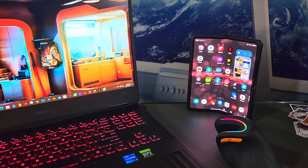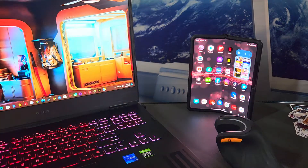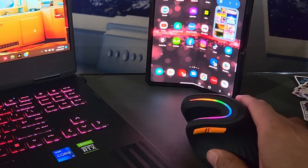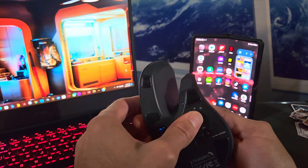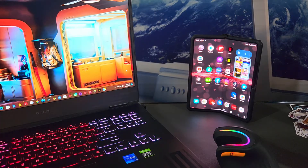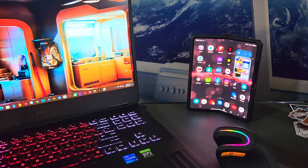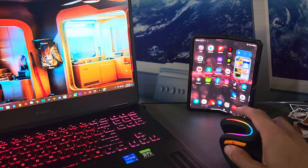I have the EM11 connected to three devices and can switch between them instantly. First, it's connected to my HP Omen 16 gaming laptop via the receiver — you can see the mouse cursor move. I also have it connected to my Samsung Galaxy Z Fold 3 on Bluetooth profile two — switching to that profile and the cursor appears right away. I also have it paired to my Samsung Galaxy Z Fold 4 on Bluetooth profile one. Switching back to the HP Omen 16 is quick and easy.